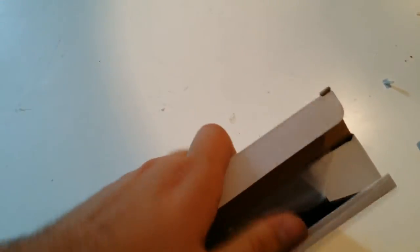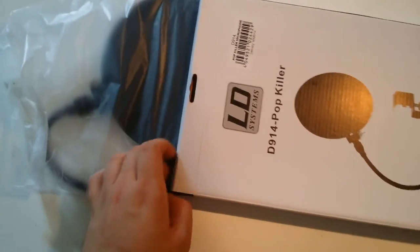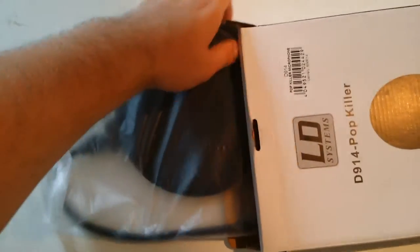I also got myself a pop filter. If you don't know what a pop filter is, it is basically a filter to reduce the P sounds and stuff like that. I would definitely recommend picking one of these up, because if you don't, your microphone quality is gonna go down by quite a lot. And by that I mean you're gonna get these annoying peaks in your sound. This thing does not come with the microphone, you have to buy it separately.